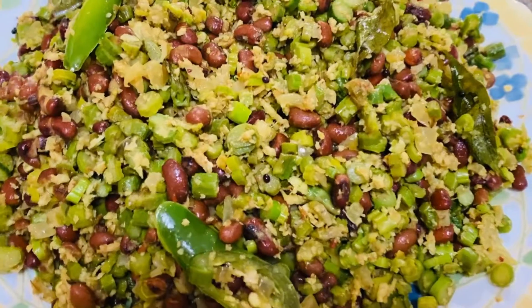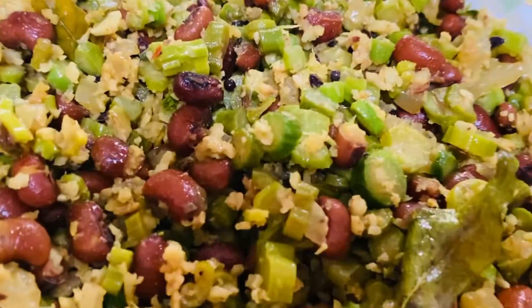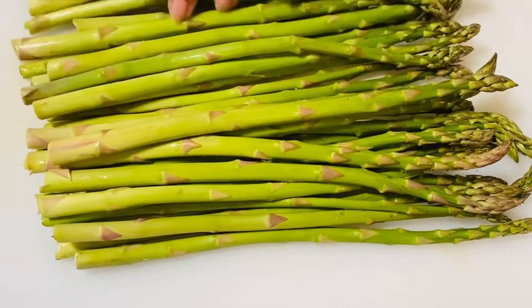Hi everyone, welcome to Shans Kaseen. We are going to eat asparagus. It is one of the most delicious asparagus. It is a good taste. If you want to try one of the most delicious asparagus, this is for you.